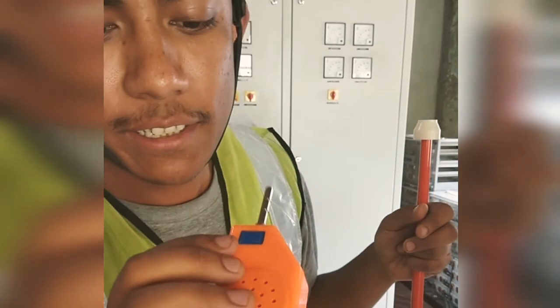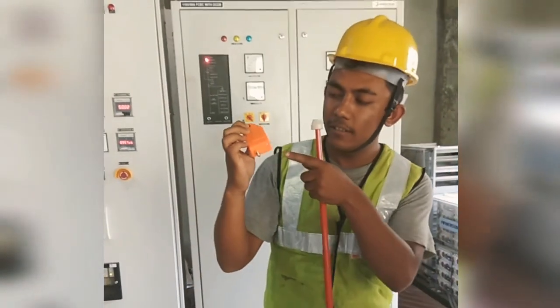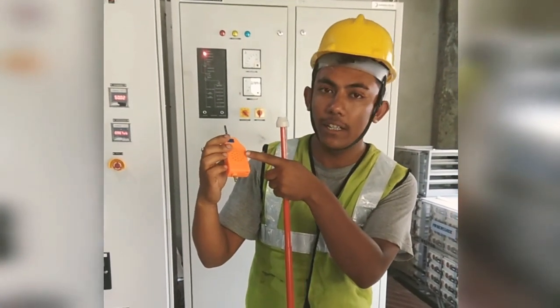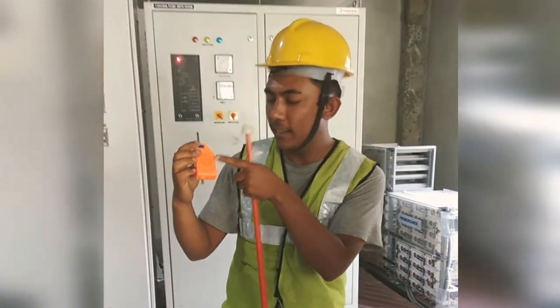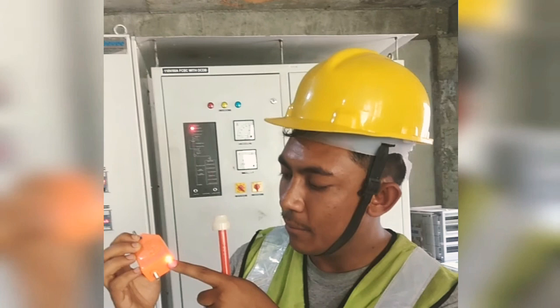There is one test button over here. Press this. It makes a sound — it's a warning that there is a live line, so you should stay at a safe distance. There is also a red light indicator.